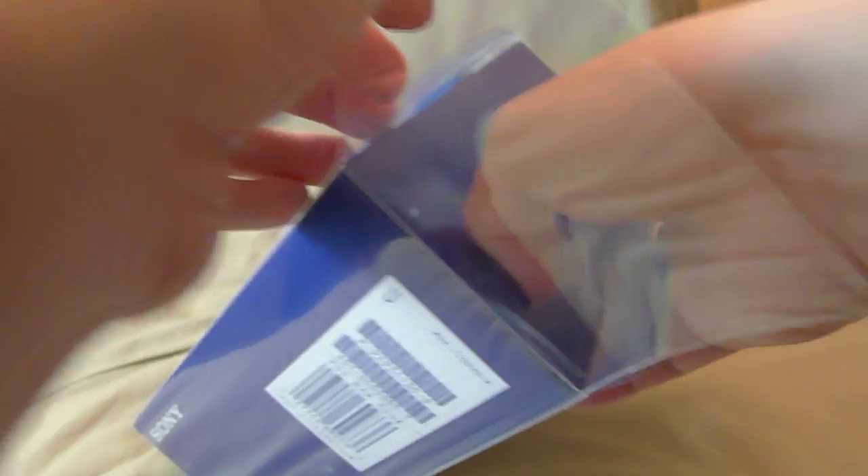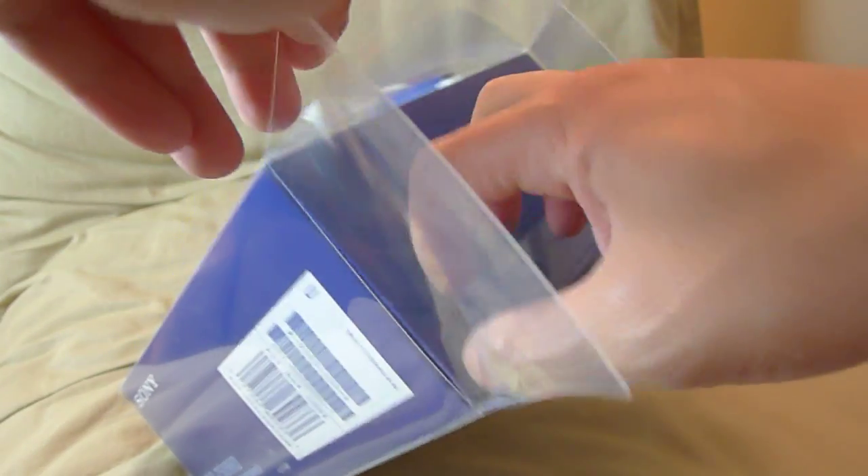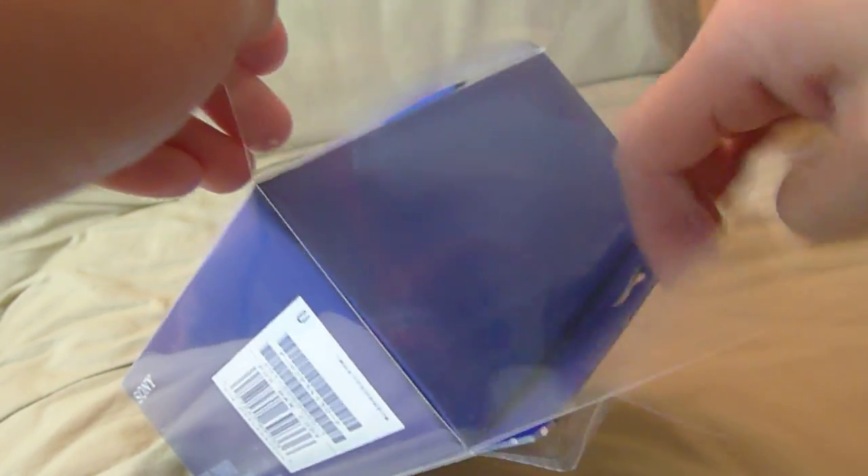I did a similar unboxing on the 7506 because again a lot of counterfeits on those also. So I hope this unboxing video will help you guys determine if the pair you got are genuine or counterfeit.